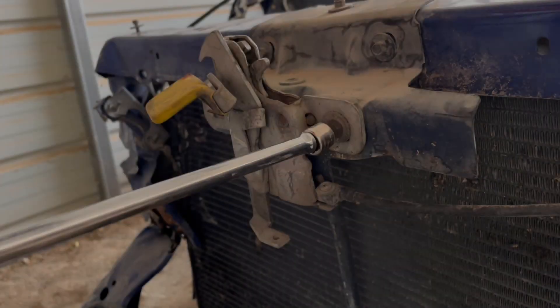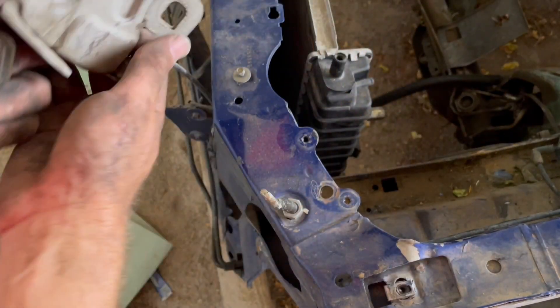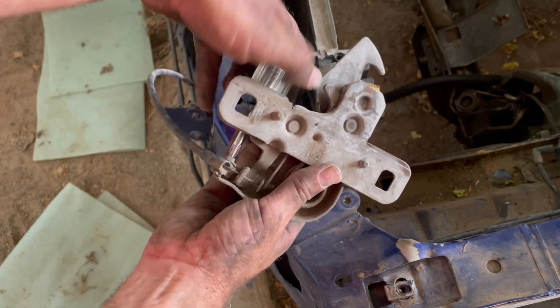Next I'm going after the hood latch assembly. This is actually pretty neat — this is how it all comes together. On the backside there's a little Phillips screw right here that the cable is anchored to the latch system with.